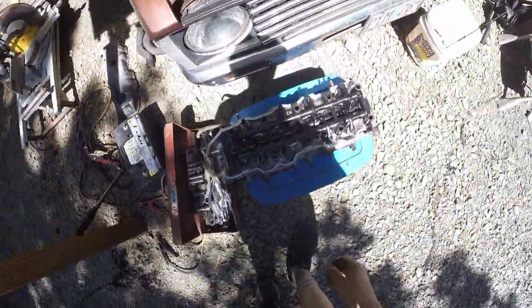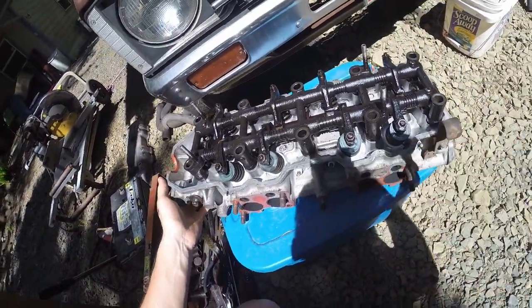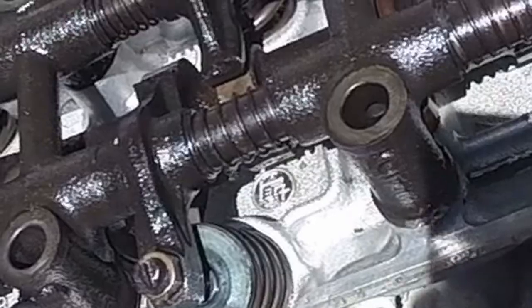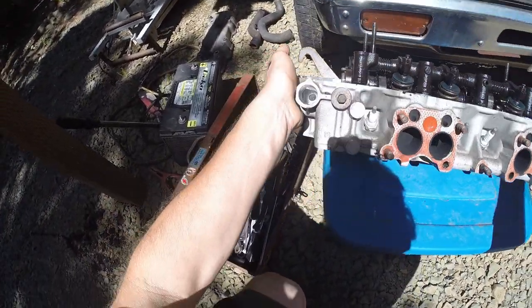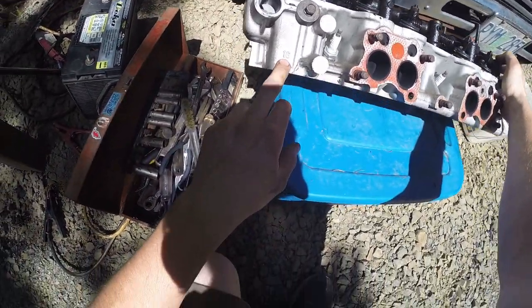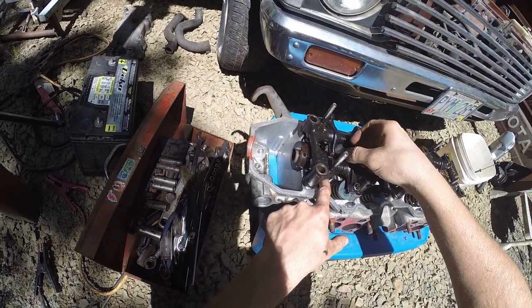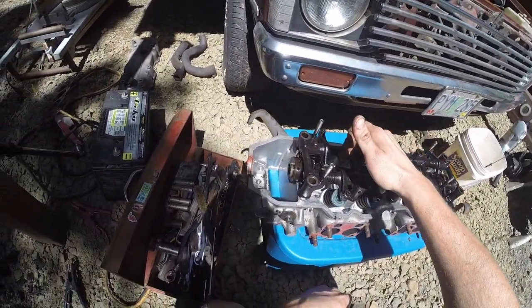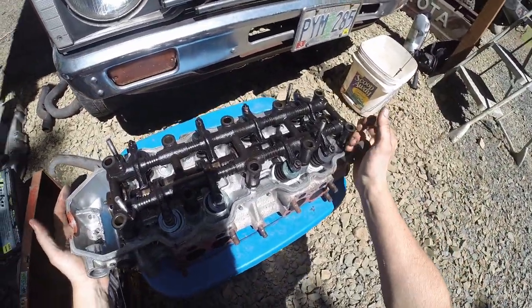I'm pretty excited about the head, honestly, because I think it has the Toyota marking on it — a TEQ symbol or whatever it is. I'm not sure if it's an actual Toyota head, but it looks brand new. It says 16 on the exhaust side and I think it says 8-16 inside the number one cylinder's cam lobes. It's probably a stock cam and a brand new head, and I'm pretty stoked about it. You guys can tell me in the comments if you know.